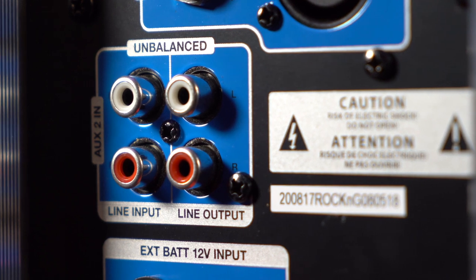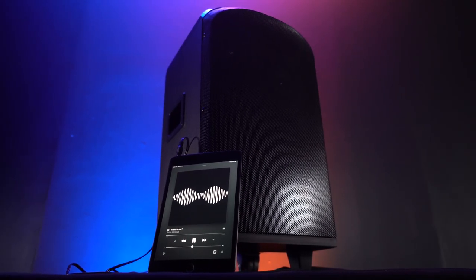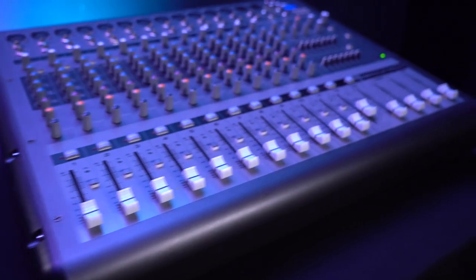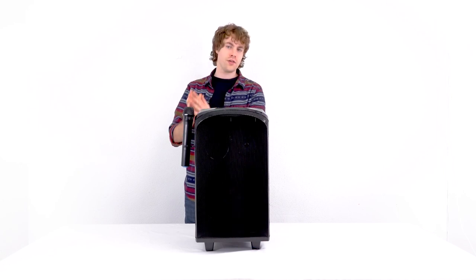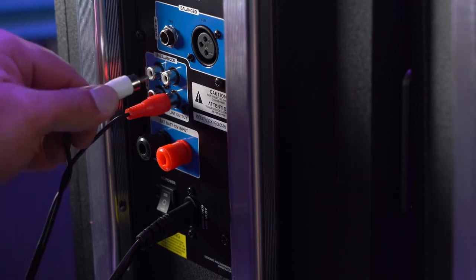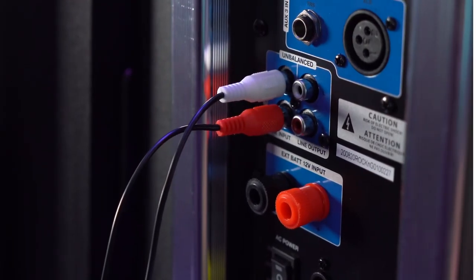We have the RCA line input and output on the back of the speaker. You can use the included RCA to aux cable to plug in any smartphone or tablet — take the RCA ends and plug them into the RCA line input, then take the other end and plug that into your device. This will also work if you wanted to connect a mixer. You can also use the RCA line output to connect the Rock and Go to another speaker for a bigger setup — take one end into the RCA line output and the other into the RCA line input on the next speaker.